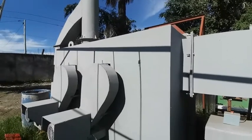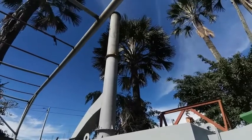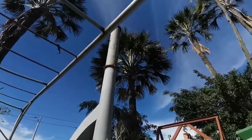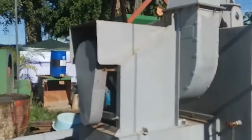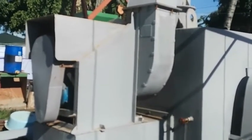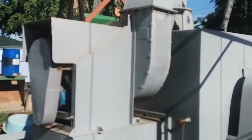Here is the scrubber cover insulation, and with the stack up there we will add more length to the stack depending on the site. Here is the induced draft fan for the scrubber, which will reduce pressure for the flue gas so that it can be sent to the stack.